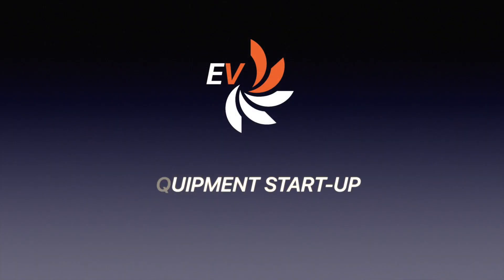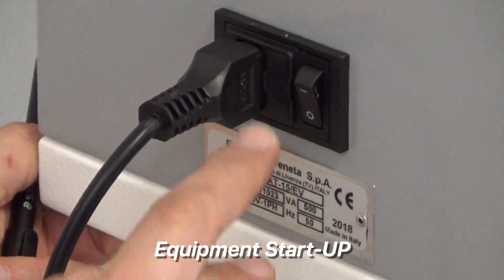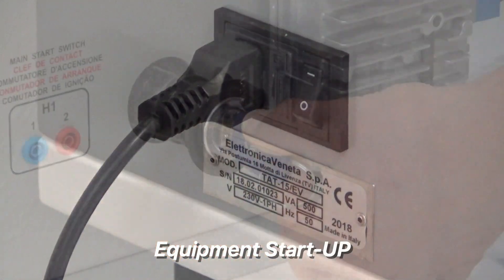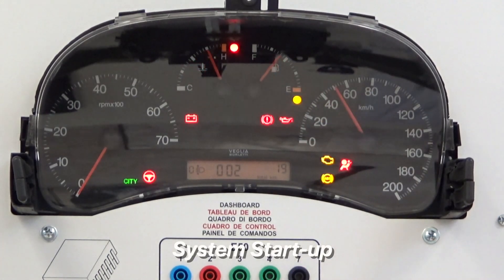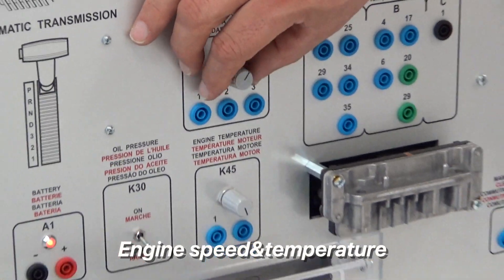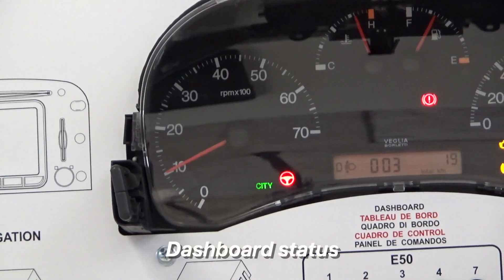Let's turn on the system. First of all, we need to power the circuit and switch the trainer on. Then turn on the key to start the dashboard and adjust the speed. The correct operation of the engine and related circuits are displayed on the dashboard.